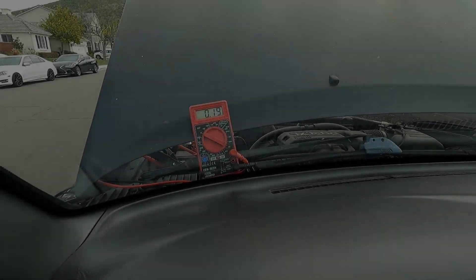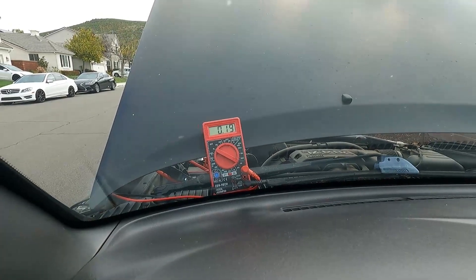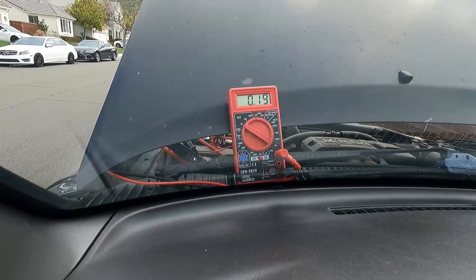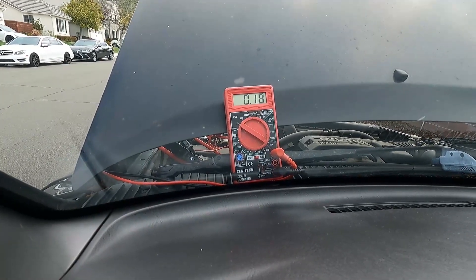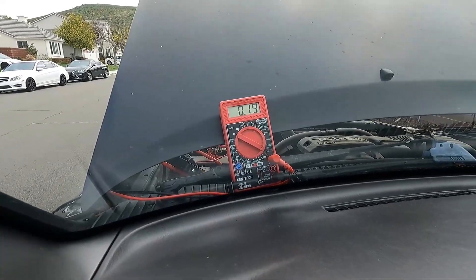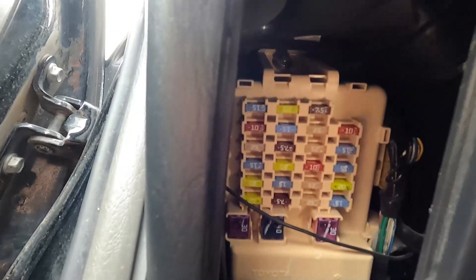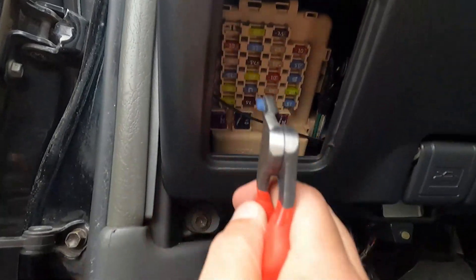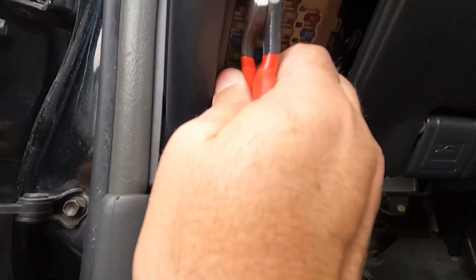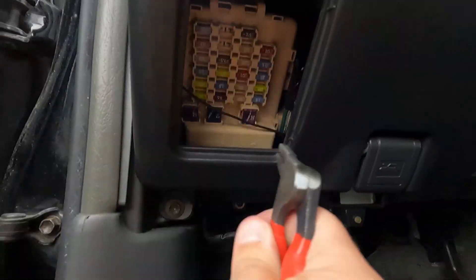Now I'm going to create a simulated parasitic draw and show you how easy it is to find it. Right now we're at 0.19 to 0.18 — that's 180 to 190 milliamps, which is definitely going to kill a battery in maybe a couple of days. All we need to do is pull fuses one at a time until that reading drops. Pull this one out, take a look at the meter — unchanged, so put it back in and do the next one. No change, put it back.